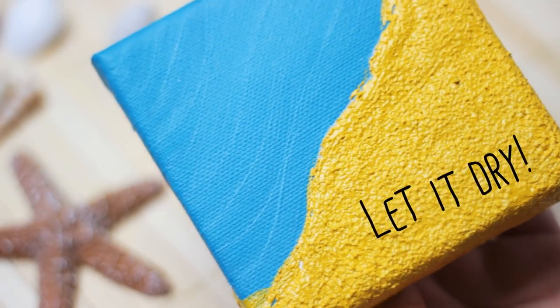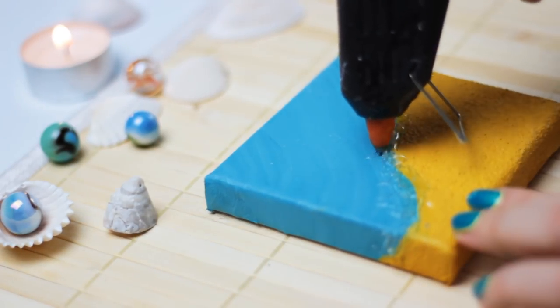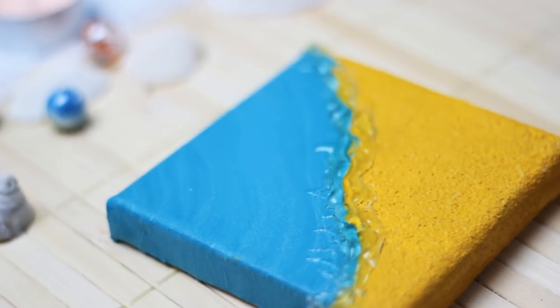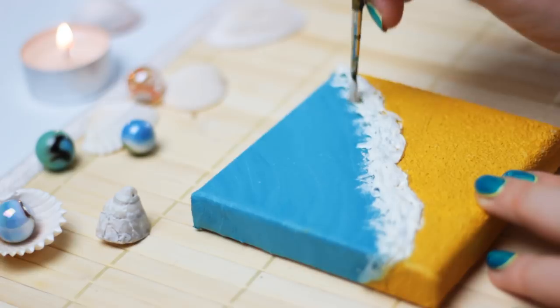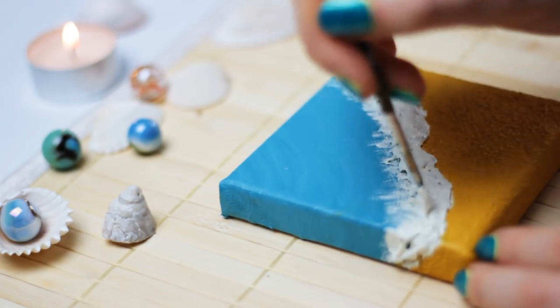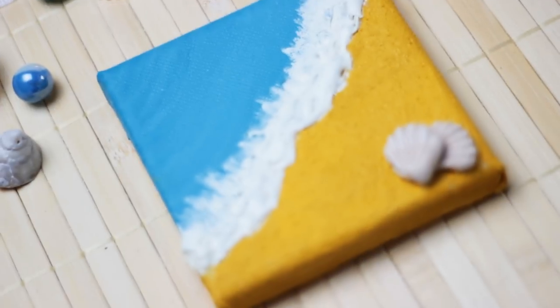This is optional, but if you like to create a 3D wave, you can use a hot glue gun and paint on some random waves onto the canvas. Add the glue where the sand and the water meet each other. Since the glue cools down very quickly, you can already start painting on the glue with some white acrylic paint. I also added random brush strokes to the ocean to make it look more realistic. Then you can go ahead and glue on the shells, and you're done.